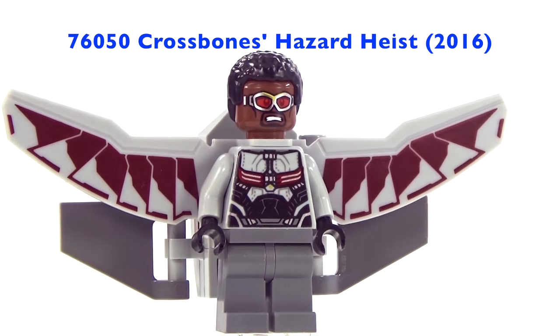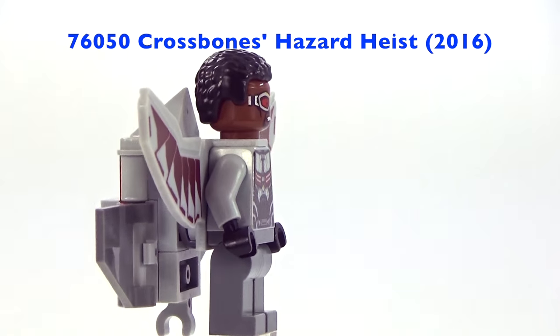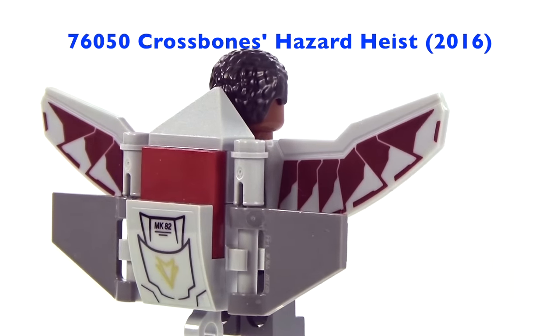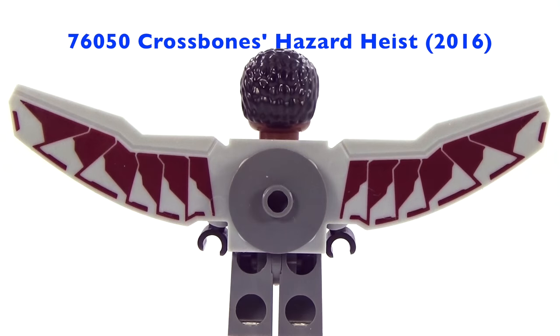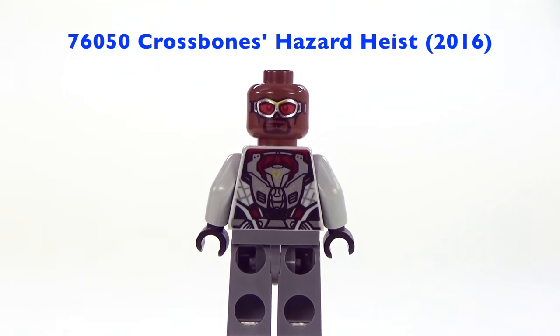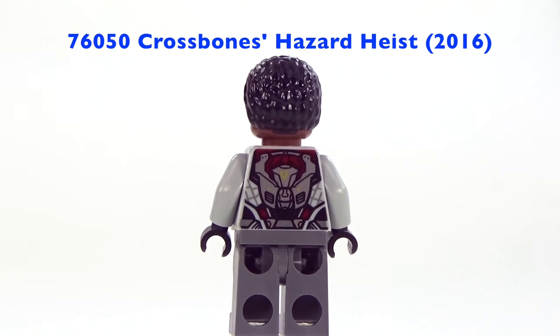This one is actually more what you're used to seeing in the movies, which I think is really cool. This one was released in 2016 and it is based off of the Captain America Civil War movie. He's got the red wing drone on the back there, which you can easily just detach, and then you can see his awesome wing piece because his is kind of more of a mechanical set of wings, which I think is really awesome, and of course he does have some very nice printing as well.